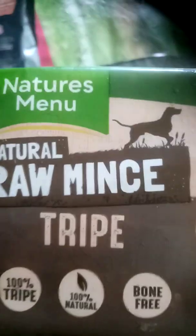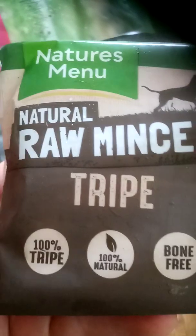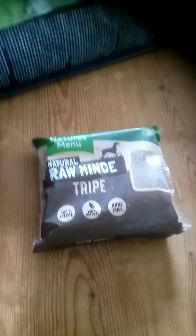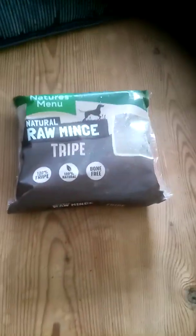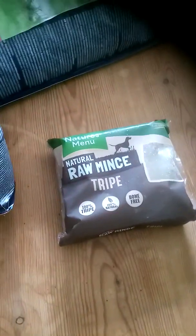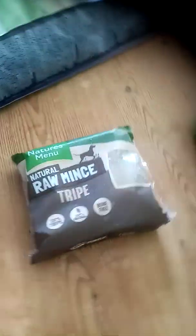We also give them this stuff as well — raw tripe, Nature's Menu. They absolutely love it. It's 100% tripe and it comes frozen in blocks like this. I think it's about £1.40 to £1.50 a block. We buy it locally from a pet food wholesaler. Store it in the freezer and defrost it every day, then just mix some of that in with the Eukanuba. They get a third of one of these each, fed once a day, and they love this tripe.